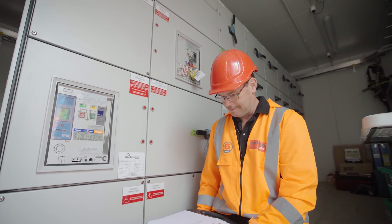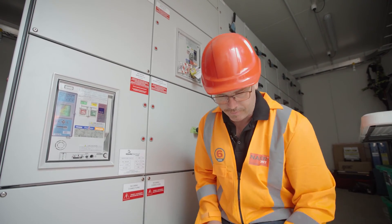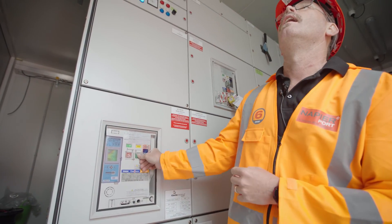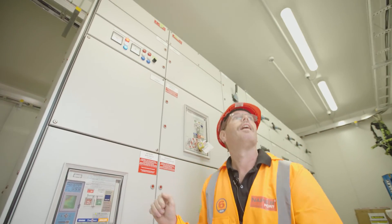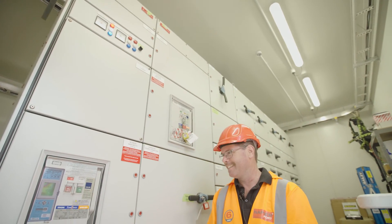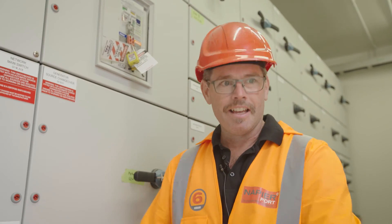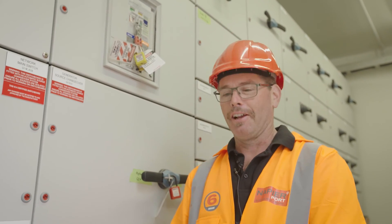It's a big moment. It powers on. It's a great relief — thank you.